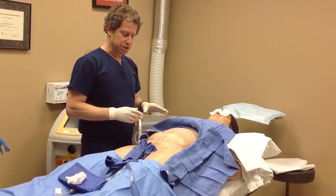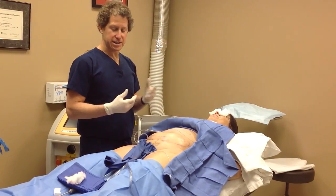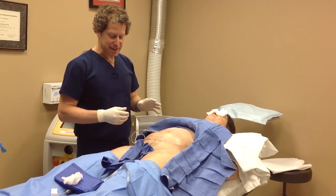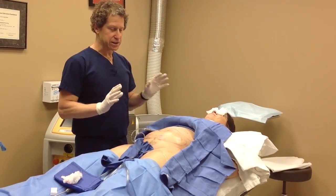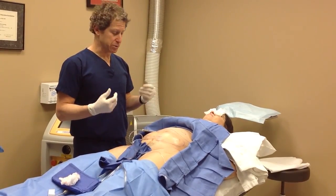I'm about to start a smart liposuction case right now. This lady is wonderful — she's wide awake and hasn't had any sedation. I've already seen her previously, explained the whole procedure and what's involved.